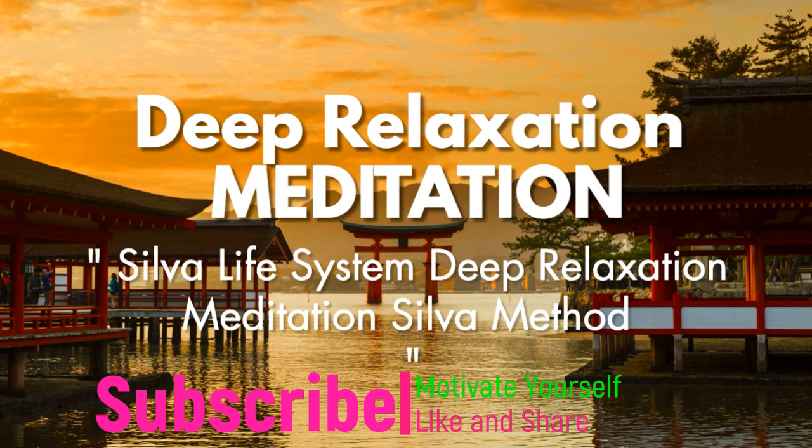Take a third deep breath and as you exhale, say to yourself mentally: I am now at my starting point where I can use my mind for any purpose I desire. To help you enter a deeper inner state, I am going to count from 10 to 1. With each number, you will feel yourself relaxing more and more, entering a deeper, healthier state of being.